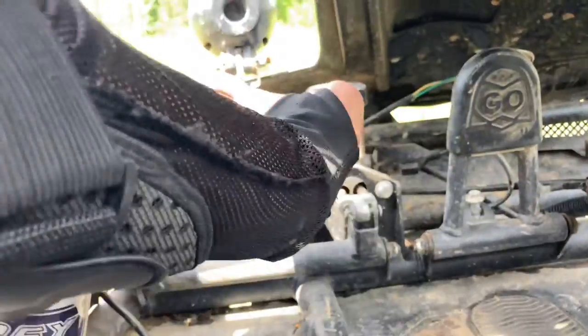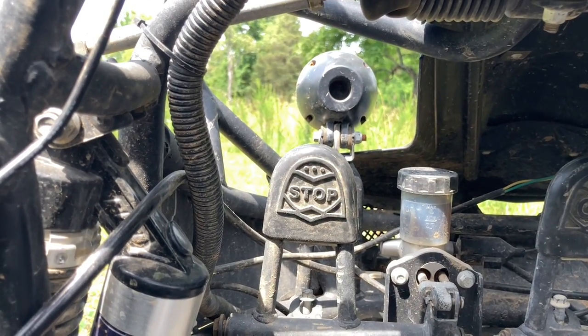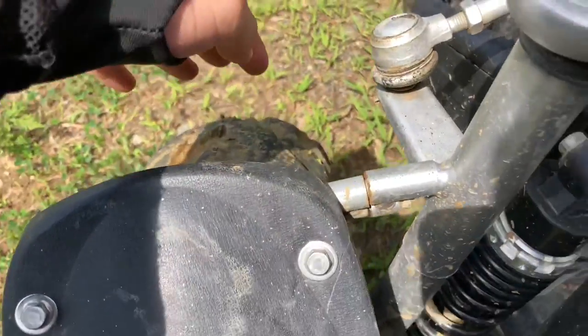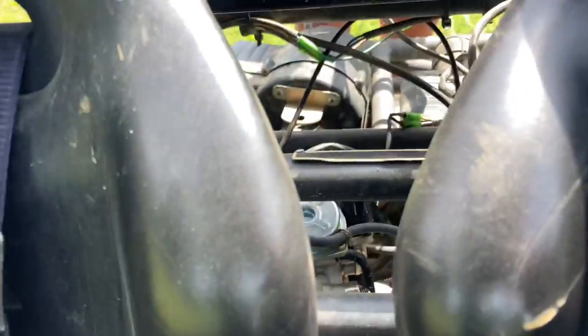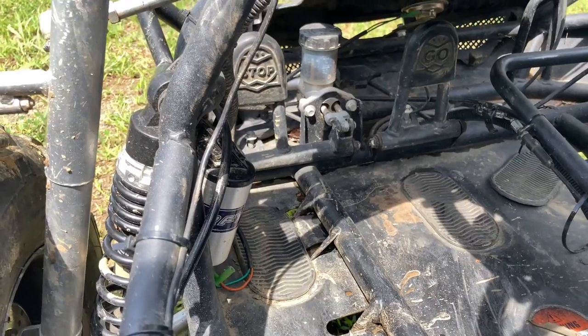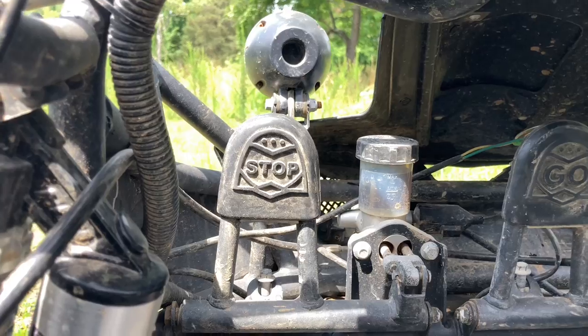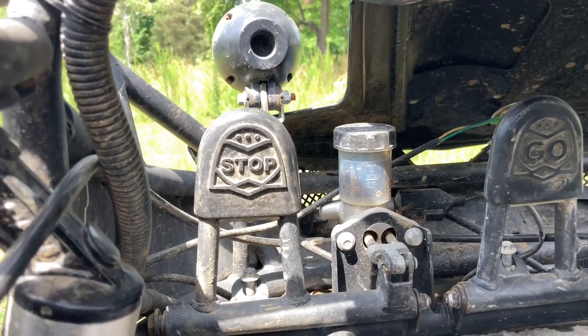Now if you look over here, we have our pedals — stop and go, so gas and brake. The brakes on this are hydraulic; they work actually better than I thought they would. We got one brake for each front wheel and then one brake for the back. The braking force is strong — the front wheels will lock up if you push hard enough. So if you're looking into the braking on this model, don't worry — braking is plenty good.